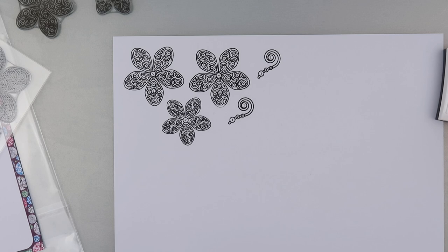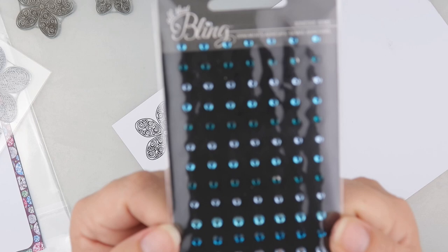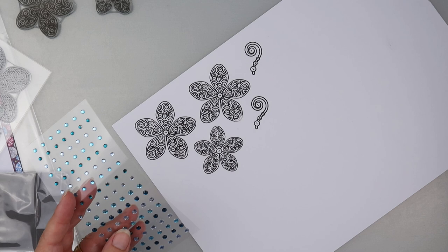A subscriber did send me some bling. This is just from Jolie's, and it's already adhesive-based, which is why I thought these would be fun to use.